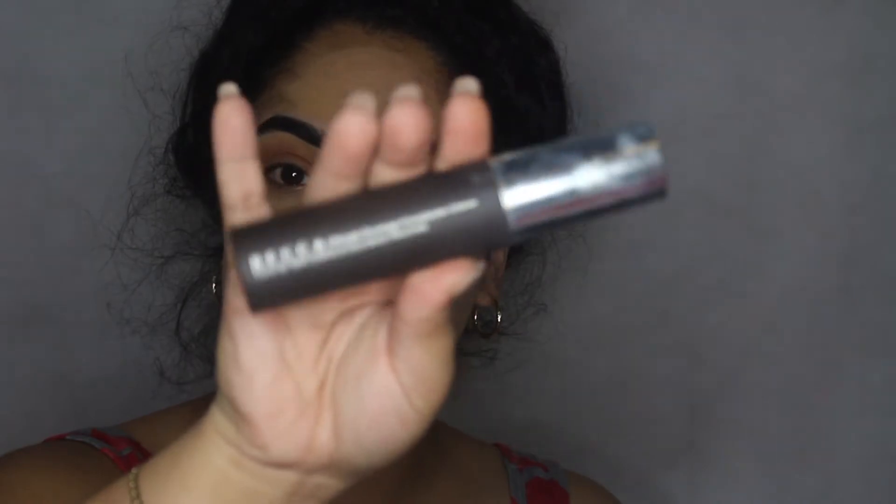Now I'm going to go in with my Becca Cosmetics foundation — it's full coverage in the color Olive. This is another holy grail of mine. I've been using it for about a year and a half to two years and it's so good. It lasts anywhere from 10 to 12 hours. It doesn't leave me shiny or dry — it's just bomb and it looks super good, especially after I set it.